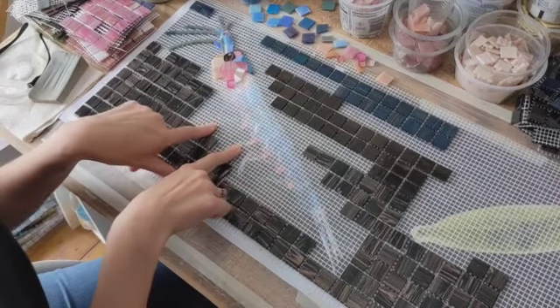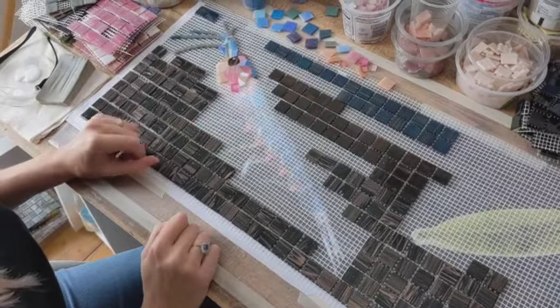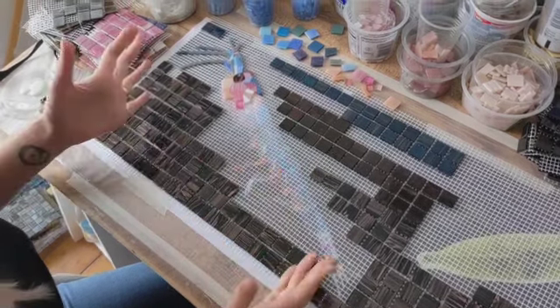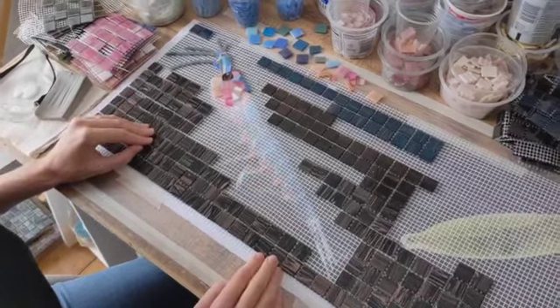This is a beautiful Atlantic krill, by the way, with those lovely blue and pink colours. And as you can see it shows me the colours everything needs to be as well.